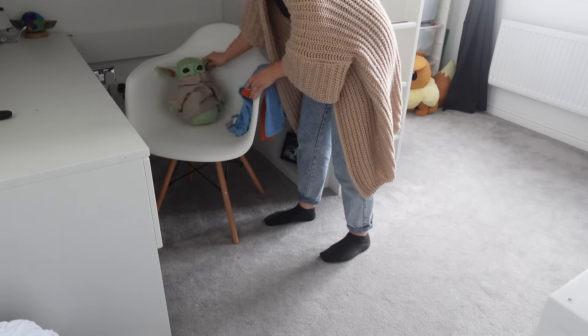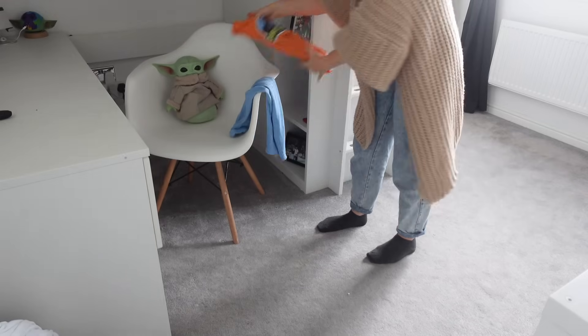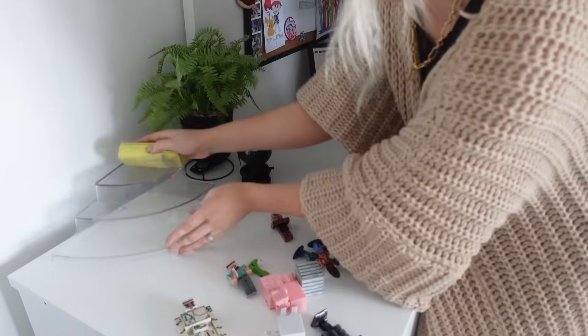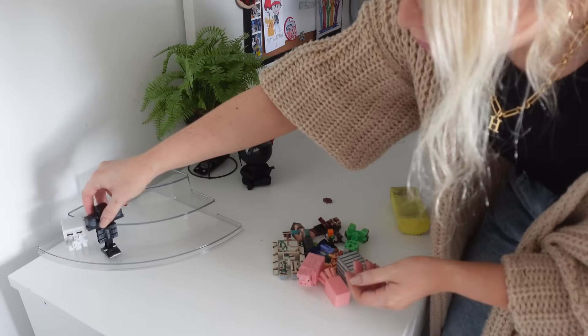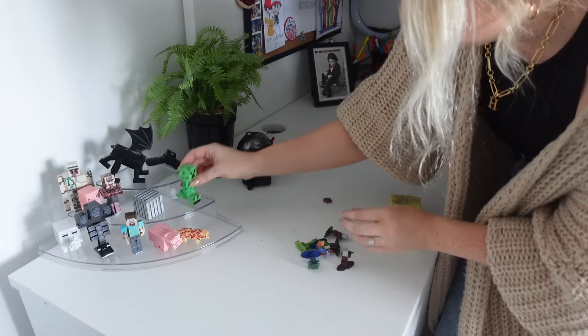Into my eldest son's room now — I'm going to have a little tidy up and then work my damp duster over all the surfaces. It takes a bit longer in here because he has so many little knickknacks and displays that he cherishes, so I have to be very careful when I move everything and make sure I put it all back in the right places.